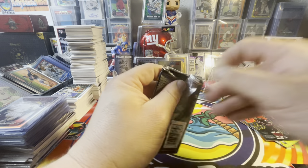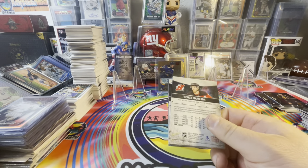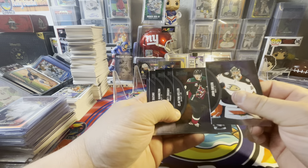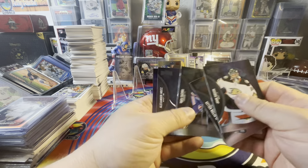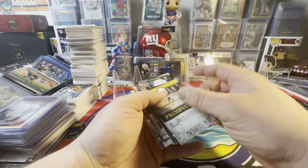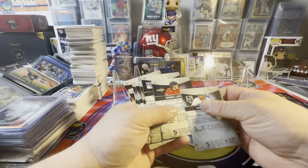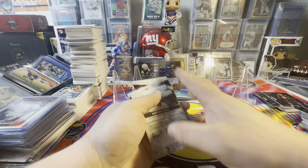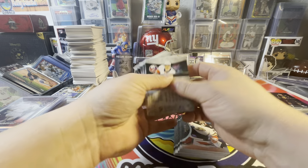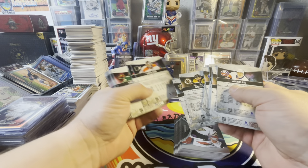Last pack — which is pretty exciting because I'm excited that we got that autograph, that's pretty neat. I'm surprised we didn't get any numbered cards — there's usually like one or two. We got a Morgan Barron on the retro. Let me just see something. Let's check and see if there's any numbered cards — usually they have a numbering like in here or down here.